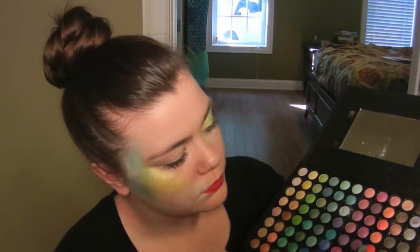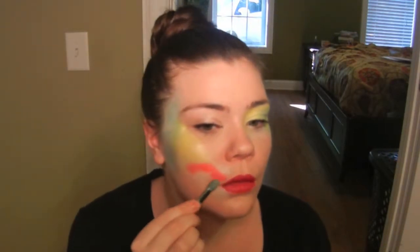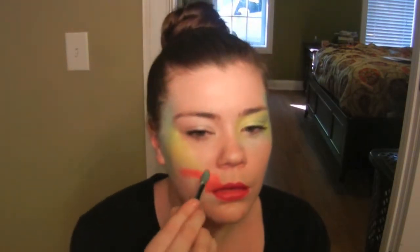I'm using a red color now — the ninth one over and fifth one down — and I'm applying this color with a sponge tip applicator from my lip up to that yellow color.